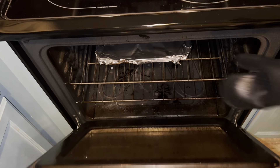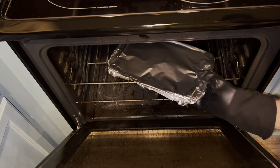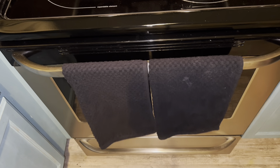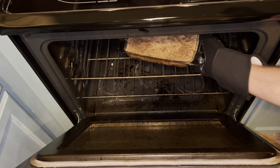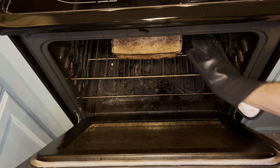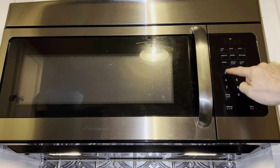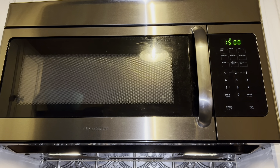Set a timer for 30 minutes. During the last part of cooking, we're going to remove the foil and then put it back in the oven. Set a timer for 15 more minutes and then it'll be done.